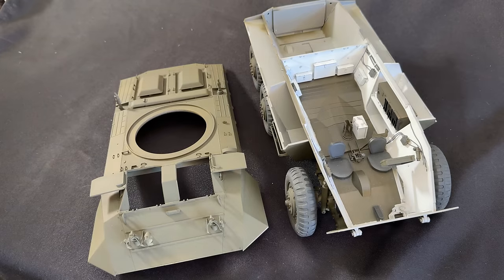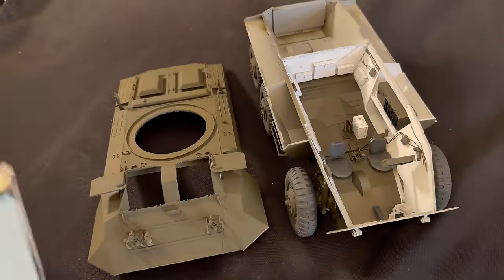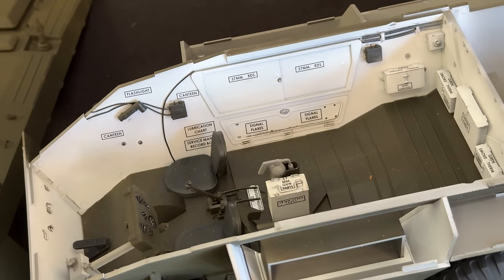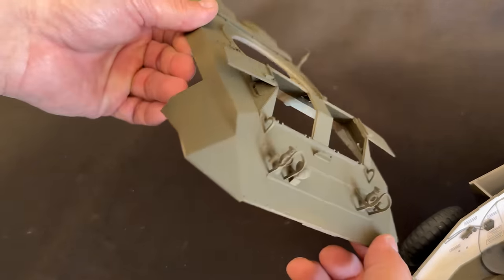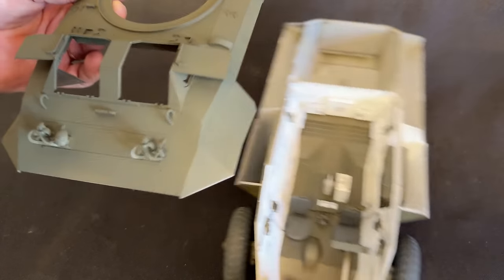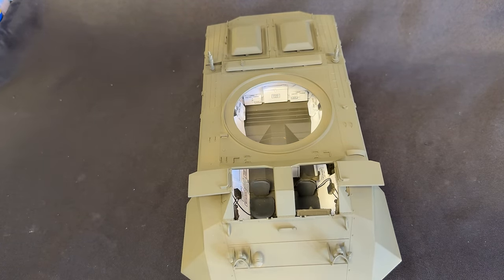I've got the upper part of the hull built up as well as the lower, and all set to put them together — I was just waiting on the decals, which have now shown up. There are lots of little placards that go inside here that tell you what everything is. I'll show you a picture right now from the actual instructions how they will go on, and I'm going to go ahead and put all these in place and then come back just before I put the top on and show you what they look like. I'll let them all dry, clear coat them with dull coat, and then glue the top of the hull onto the lower.